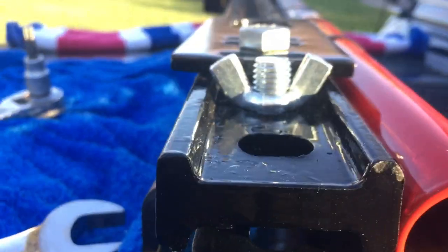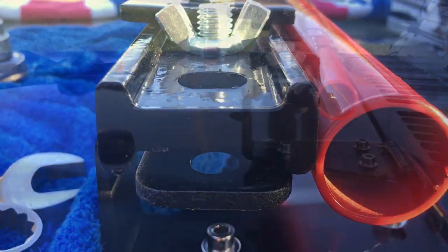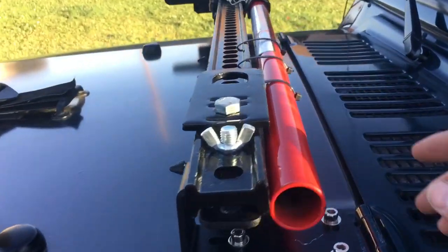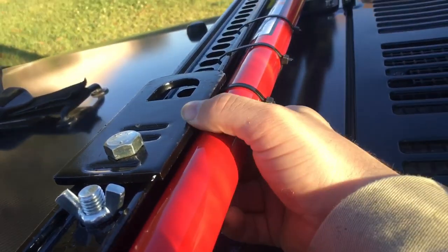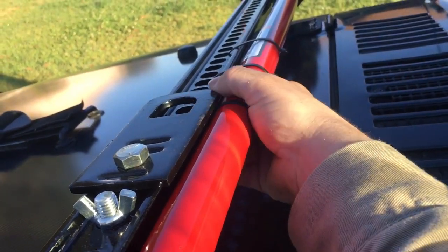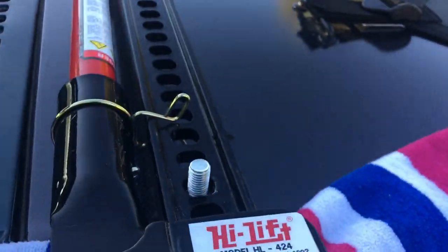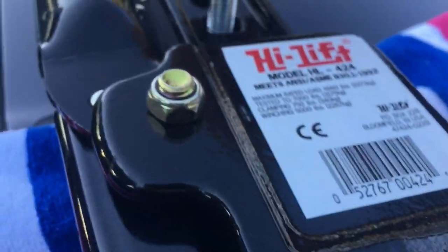The neat thing about this is you can put a lock right here through the ladder loop and into the bracket to lock this edge. For the jack handle, I just put three zip ties to keep it from falling. Then I'm going to run the wing nut on this side.